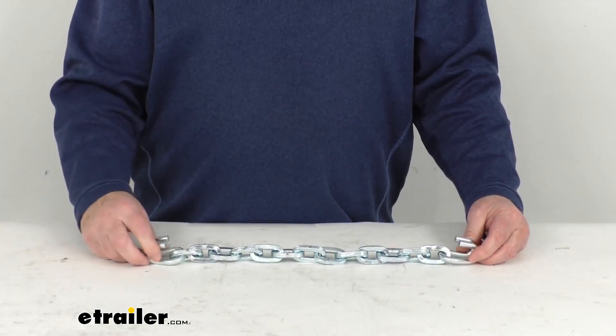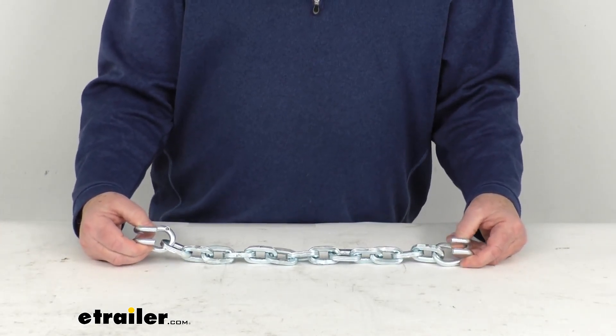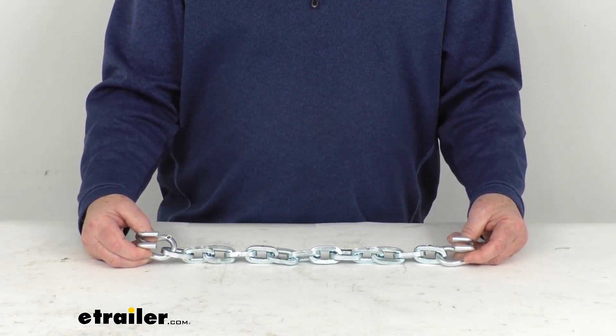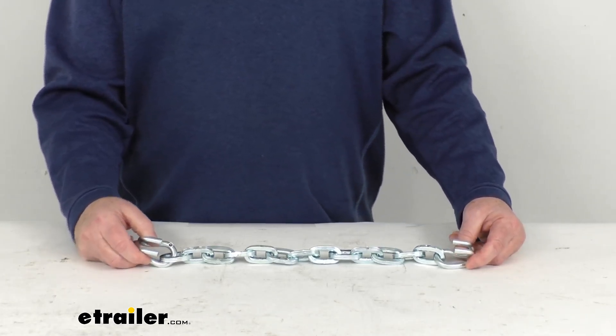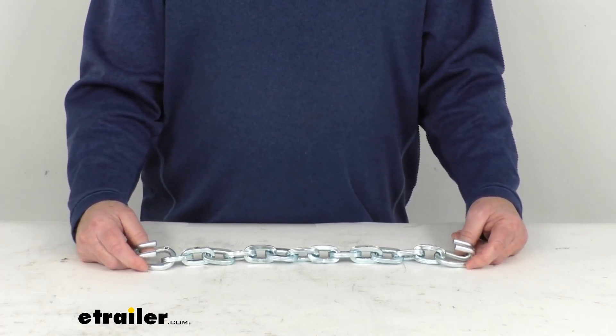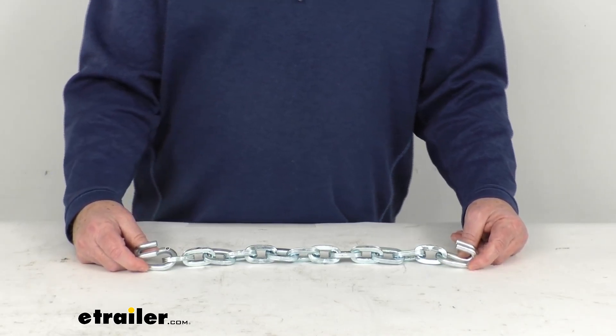This replacement cross chain is designed to fit the ladder pattern tire chains. These are designed for the PWAG square link tire chains, which are part number PWE 2255S, PWE 2257S, PWE 4255S, and PWE 4257S. All four of those chains we do sell separately on our website.